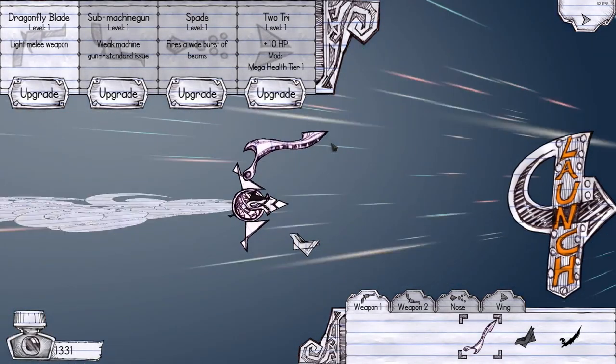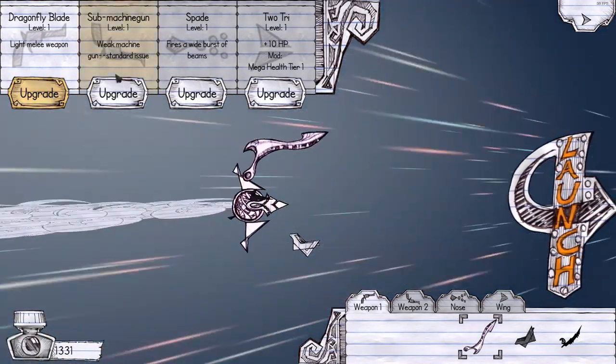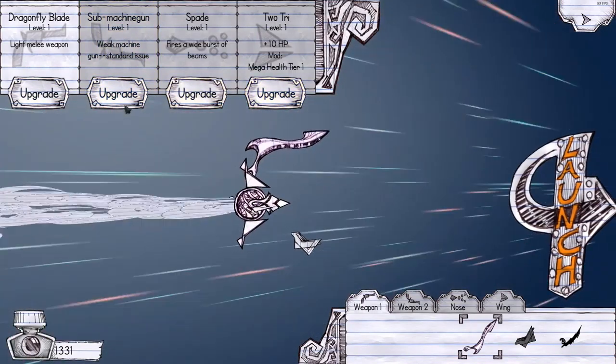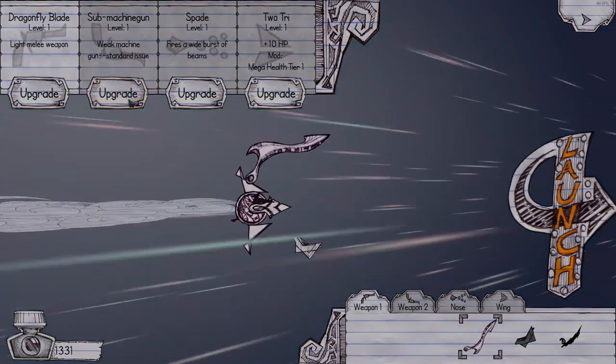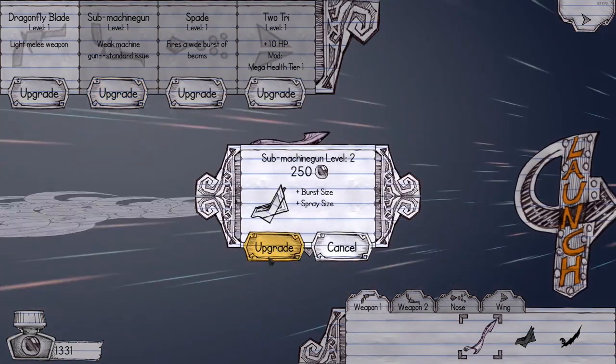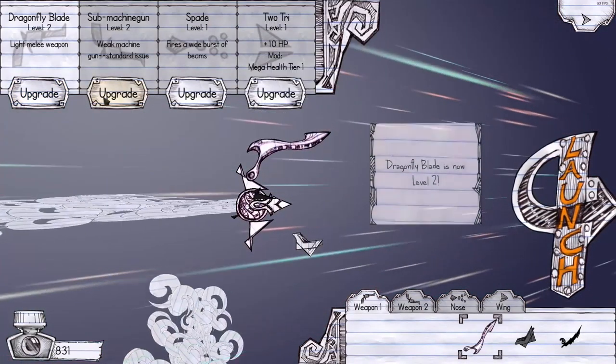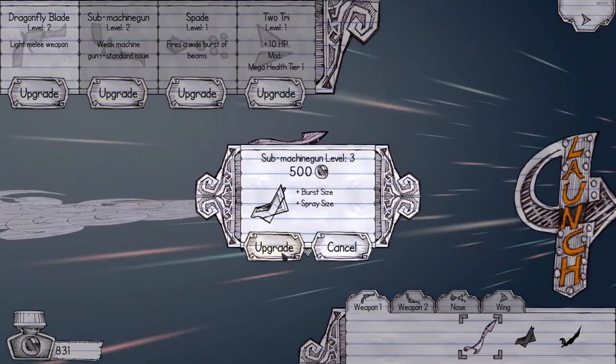Let me know what you guys think about this game — I think it's badass. So I can upgrade... let's upgrade my submachine gun because that was a bit weak. We've got a level two now. Let's upgrade the blade as well — we can do that. Can we upgrade that again? Should we do that again? Yeah. And then we've got the spade, which we can probably afford — max overloads and more HP. That's probably a good idea.